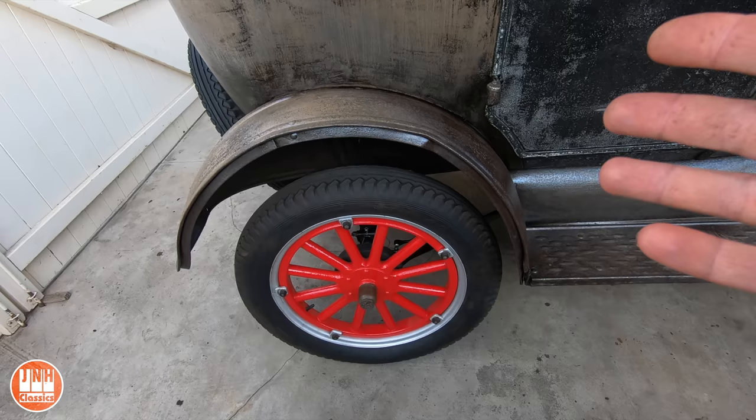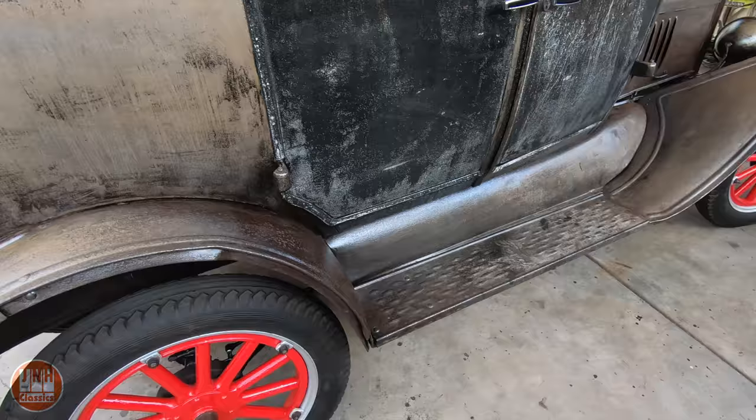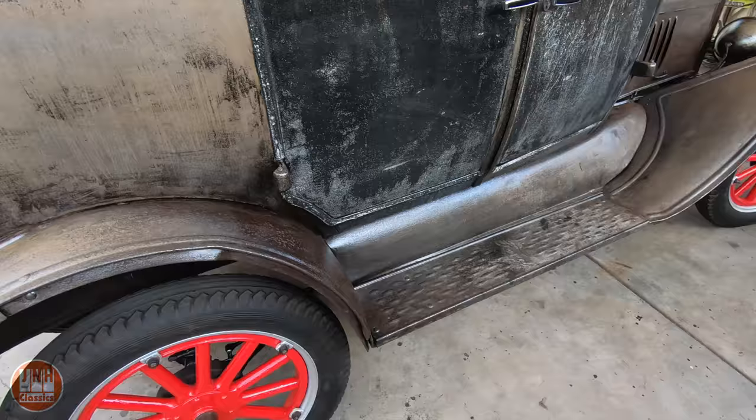I got it all back together and everything seems to work. I did drive it just a little bit since then, so everything seems to be working well, and I'm preparing now to do the actual drive video.